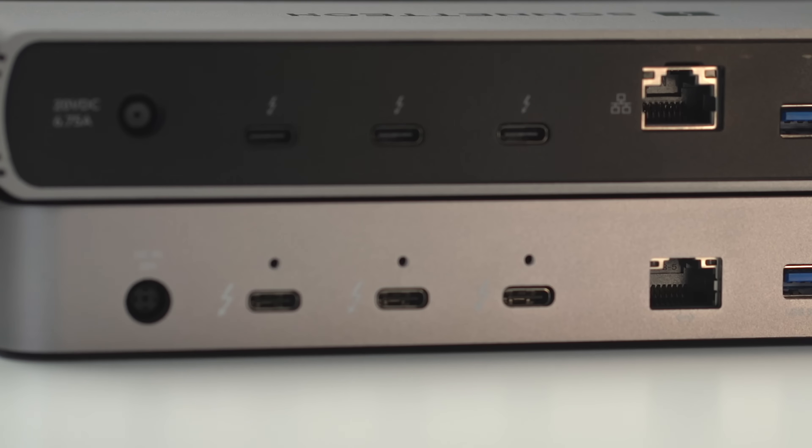Here is the CalDigit TS3 — this is a Thunderbolt 3 dock with one upstream port connecting to your computer, a downstream port, and a DVI output. Both the DVI and the downstream Thunderbolt port are connected to the same Thunderbolt controller. When we compare that to a Thunderbolt 4 dock that has three downstream interfaces, those interfaces have a shared PCI resource, meaning one resource could technically hog all the bandwidth and impact the other resources on the device. That is different from a Thunderbolt 3 dock where all four PCIe lanes are dedicated to the downstream Thunderbolt port.